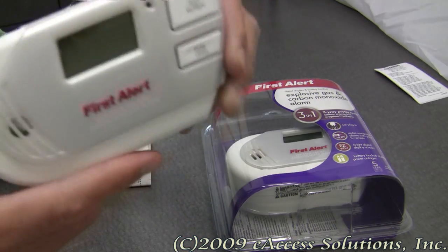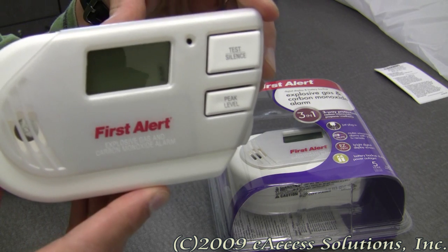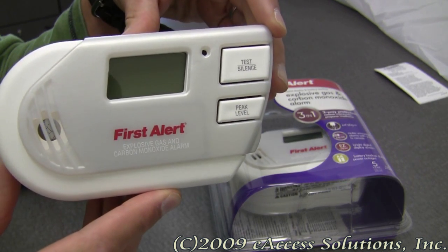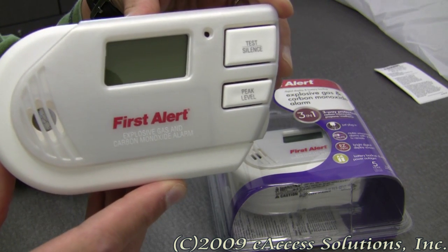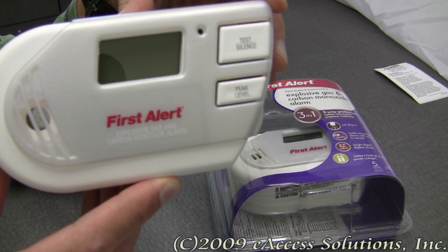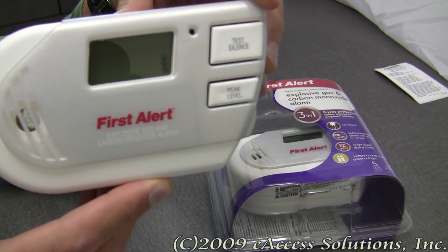It has a remote-controlled mute feature. You can point and click any remote control unit that you have to quiet unwanted alarms. It has an easy-view backlit digital display for easy viewing of danger levels and for current and peak CO levels in your home, which I'm going to demonstrate in a minute.